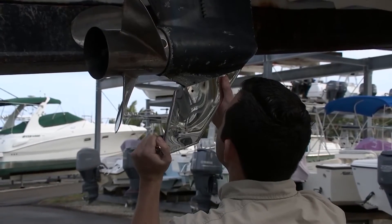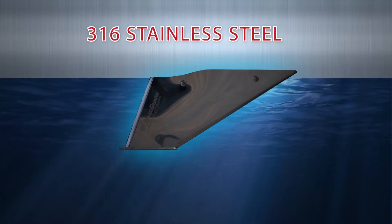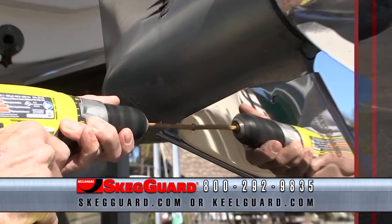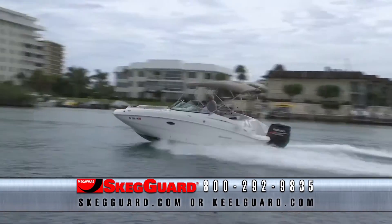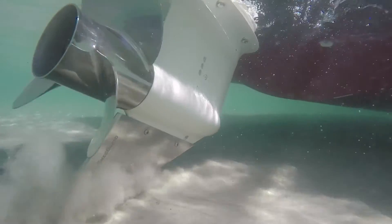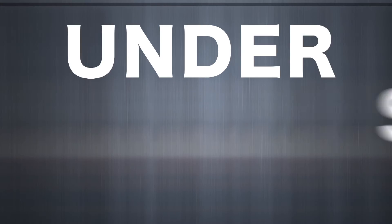So protect or replace your skag with the 316 stainless steel mirror polished MegaWear SkagGuard with built-in wear plate and drain hole. Installs in 5 minutes, restores steering and performance. Save yourself hundreds, even thousands in repairs. Plus, you gain that custom look, all for under $100.